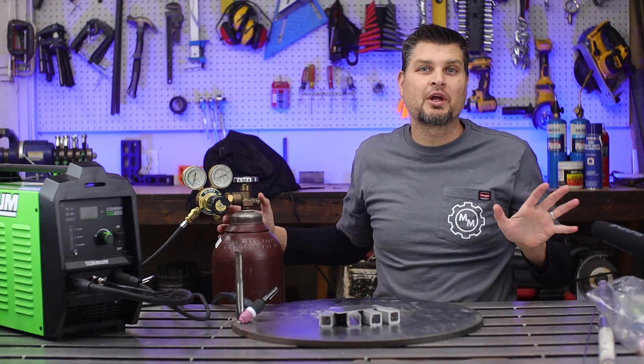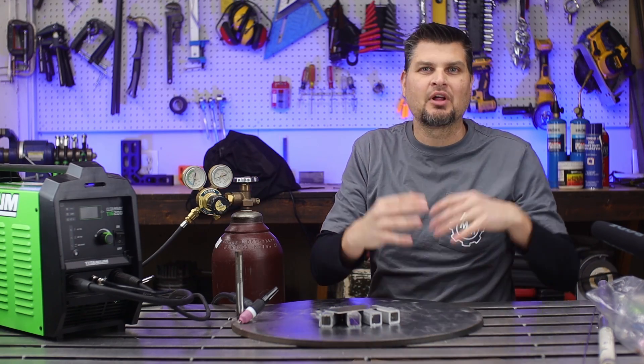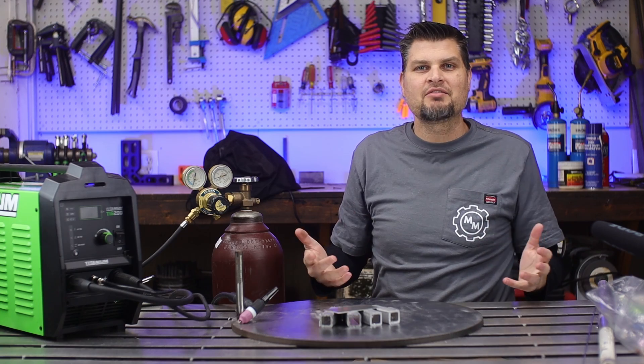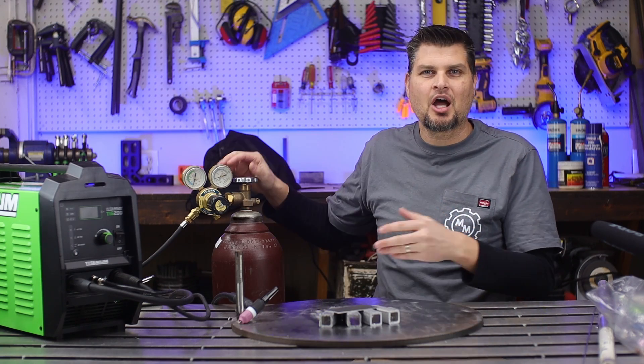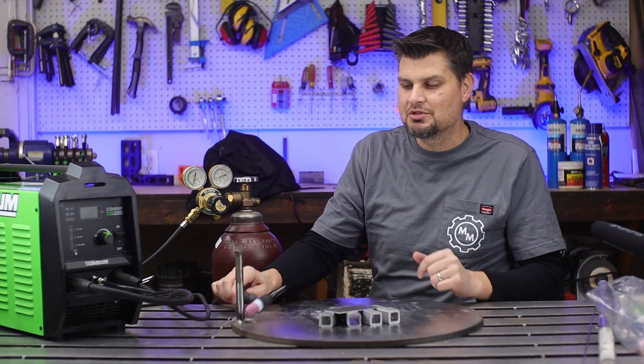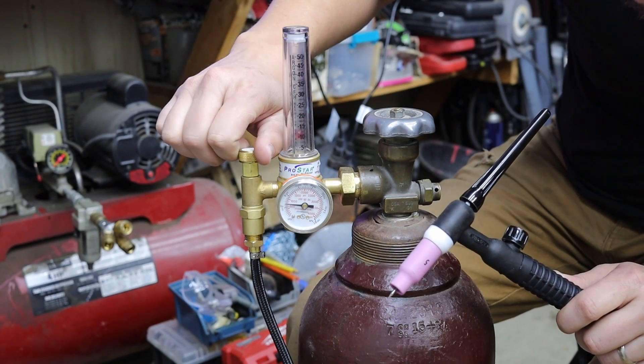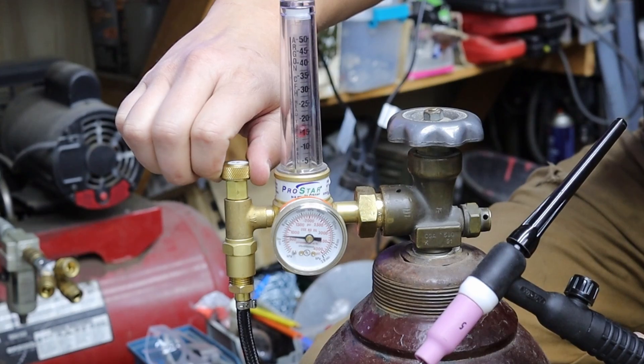The gas is an easy one — no way around it, it needs to be 100% argon. There are a couple of other variations but just pick up common 100% argon. Your C25 mix that you've been MIG welding with will not work. Since I'm using a number five cup, I'm going to set my CFH, or flow rate, to about 12 to 15.